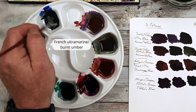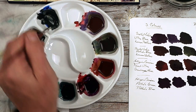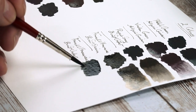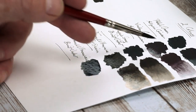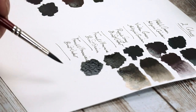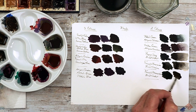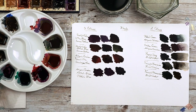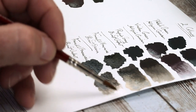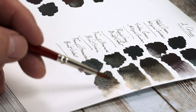Now French ultramarine and burnt umber — this is a mix I do sometimes use because it's quite a nice combination. It also gives you a nice very cool gray. You can see it's a little bit different to the rest — we've got the really warm colors on top there, but this is a nice kind of deep bluey-black. Adding more burnt umber gives it more of a brown hint. I like the way it can go from cool to dark. The burnt umber is just another warm color we can use to darken it down a little bit more.